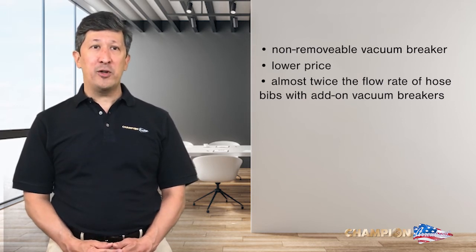Plumbers, builders, and homeowners will agree that our Arrow Breaker hose bib line is the way to go.